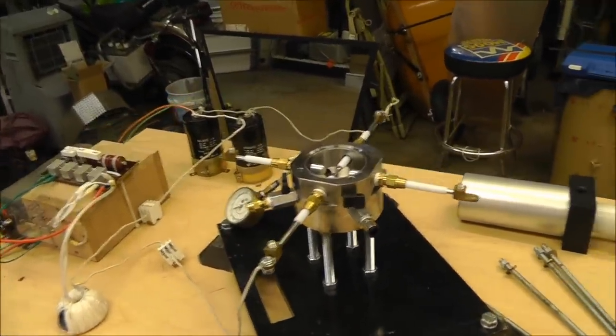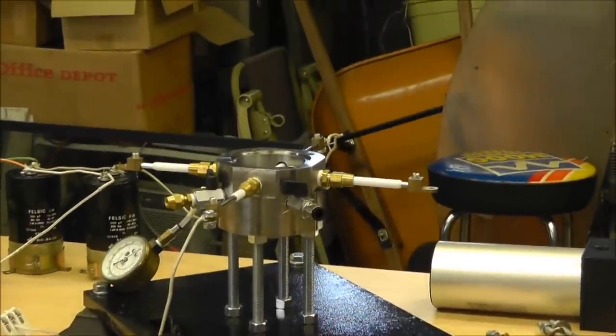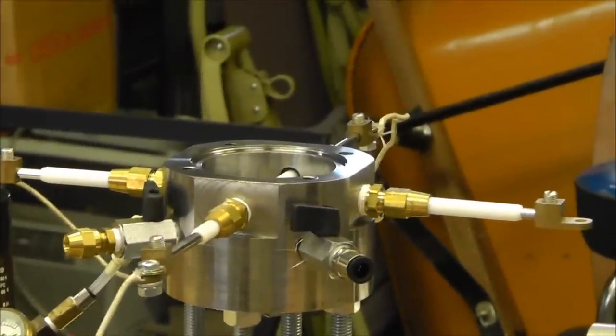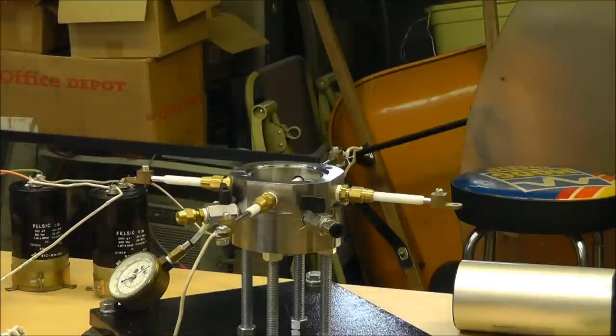I do have a World War Two army helmet that I could wear. I'm going to set the camera down and do a couple of tests on the circuit, because I have not actually ever fired inside the test chamber. I'm going to plug it in, get my meter on, set it to 1,000 volts DC, and plug in my circuit, then turn down my variac and turn on my charging.